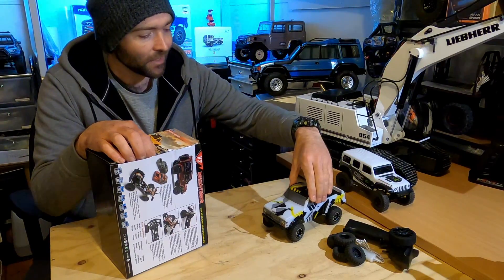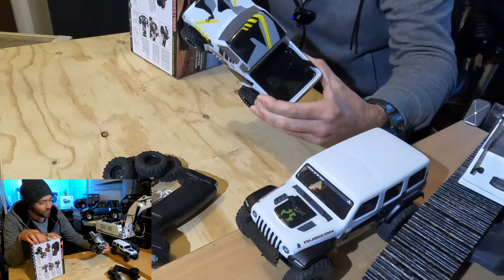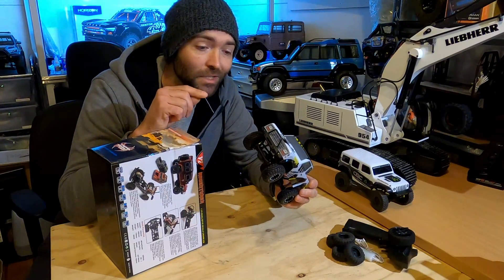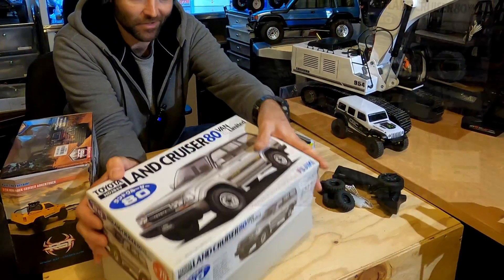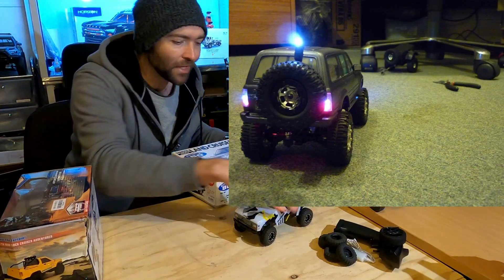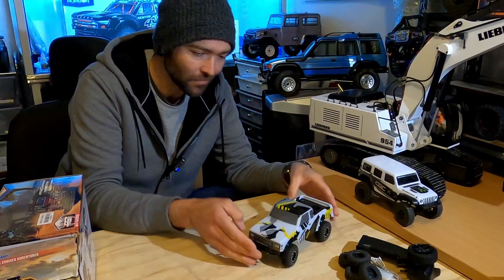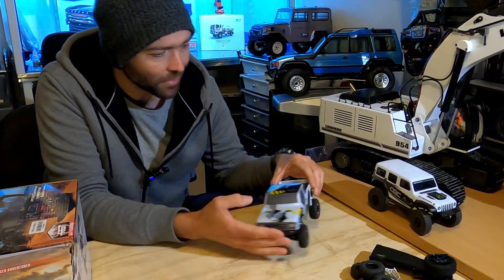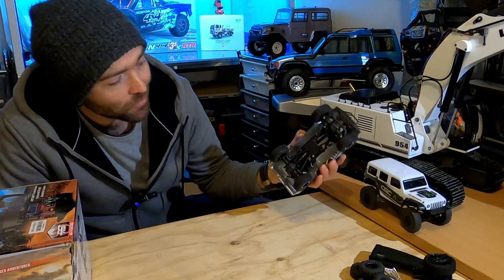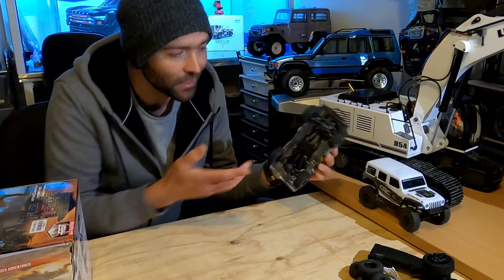The body is nowhere near as attractive as the Jeep body — it's a bit of a generic toy-looking thing. But one thing I like about the 1/24 scales is you can replace the bodies with something much nicer. You can buy a body kit or a full little static model and replace the toy-looking shell. So the toy body here doesn't particularly bother me. What I really like is what's underneath: the front-mounted servo and motor, the separate transfer case, and the standard ring and pinion.